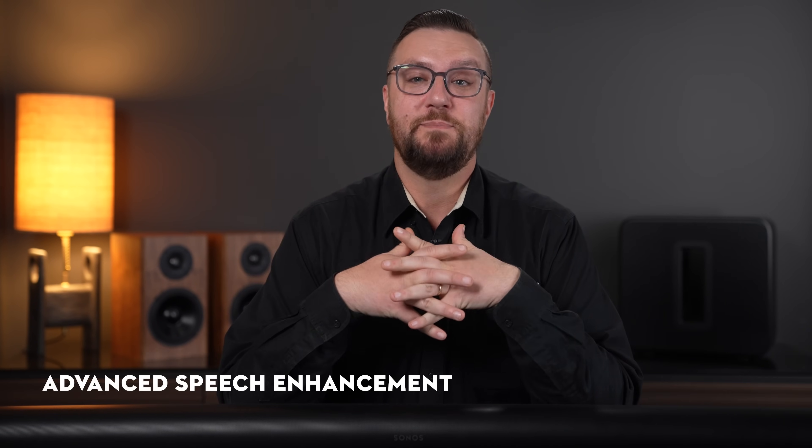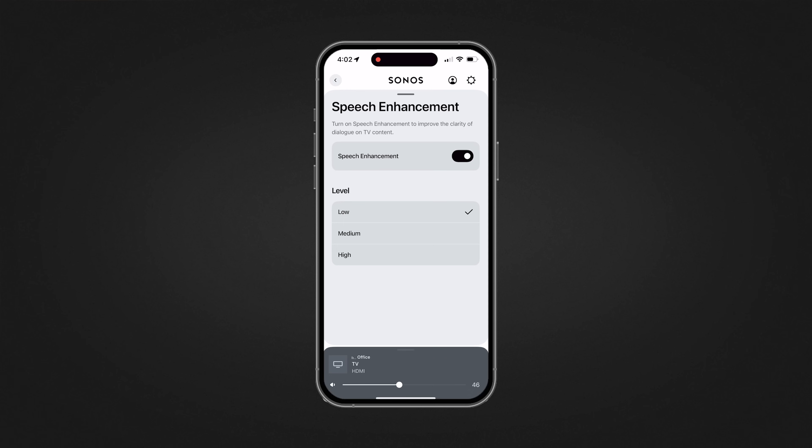While the original Arc had speech enhancement, the Arc Ultra features advanced speech enhancement, stepping up the tunability with three different levels. Have you ever been watching a movie or TV show and it's almost impossible to hear what they're saying? So you turn the system up, then an action sequence happens and you wake the whole neighborhood up, and it's this constant back and forth. Speech enhancement allows you to turn up just the dialogue so you can easily hear what they're saying, and when that action sequence happens, it doesn't wake up the whole neighborhood.